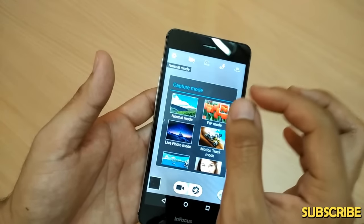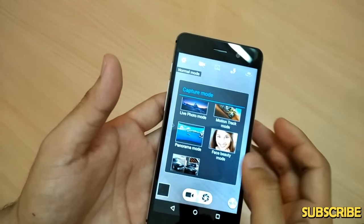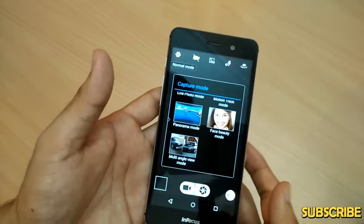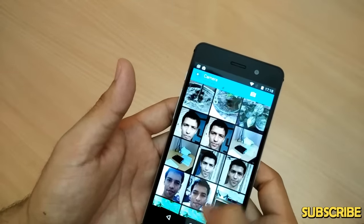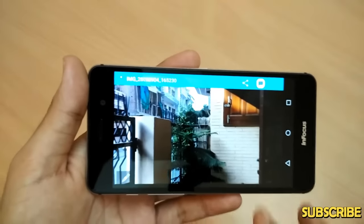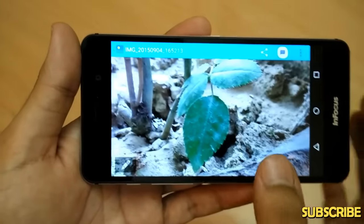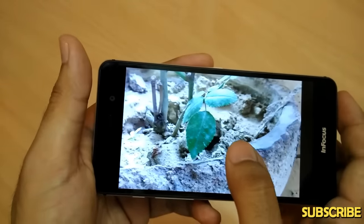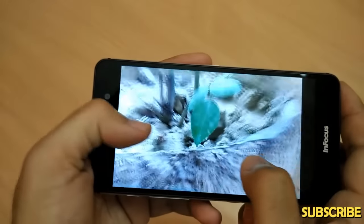Camera modes include normal mode, PIP mode to focus on a particular object, live photo mode, motion track mode, panorama mode for wide shots, and multi-angle view mode. These modes are good, but what about the final image? Sadly, the InFocus M808 is not a good phone for imaging. The colors in shots are not natural compared to what you see with the naked eye — the difference is very clear when viewing on a desktop or laptop.